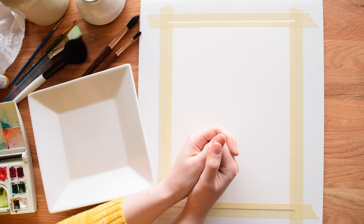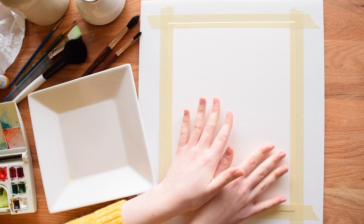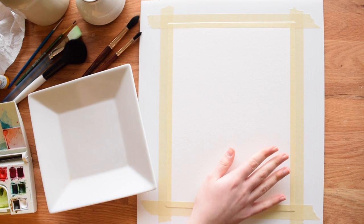Hi guys, this is Meredith from the Witty Gritty Paper Co, and today I'm going to be showing you how to paint the Eiffel Tower in watercolors.